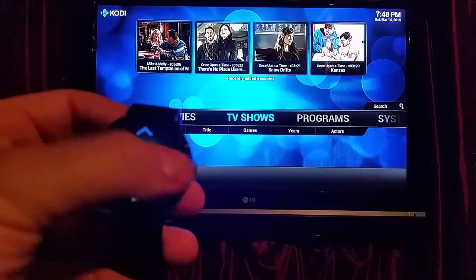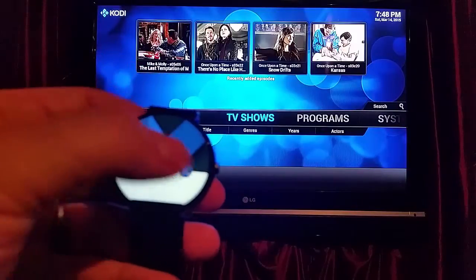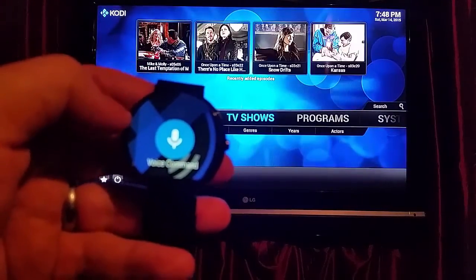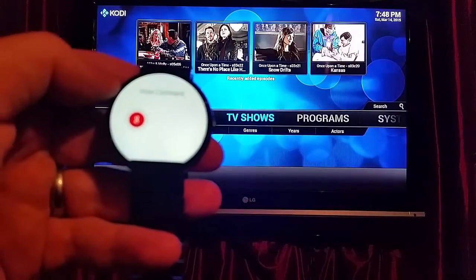Another cool feature is I can swipe this off — you can see it puts up the notification. That will allow me to do voice command. Play the Imitation Game.